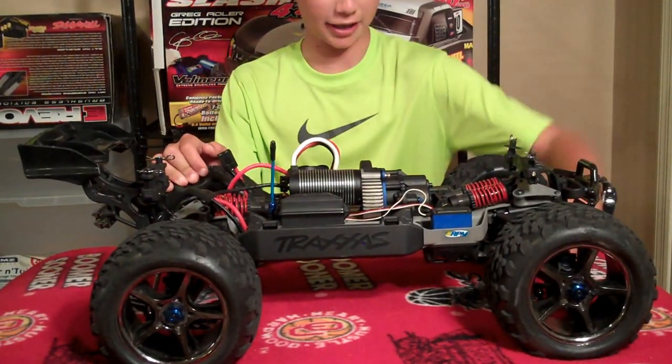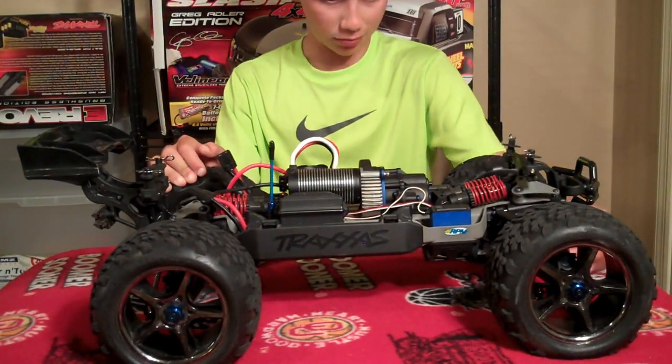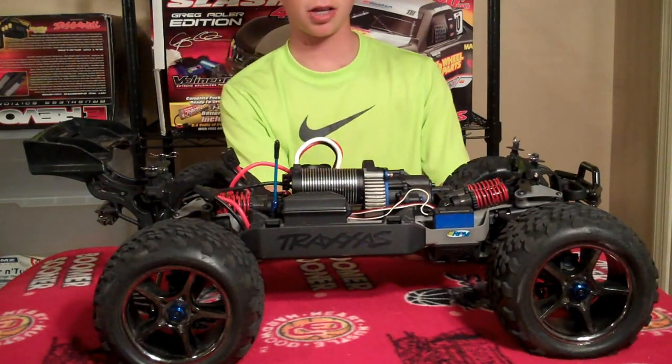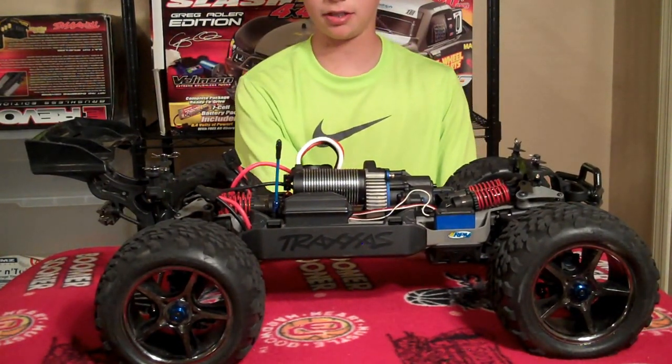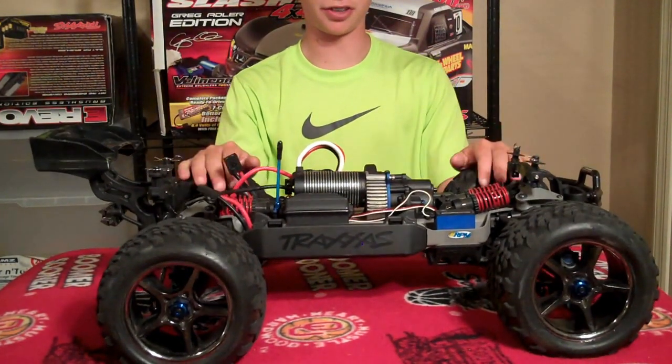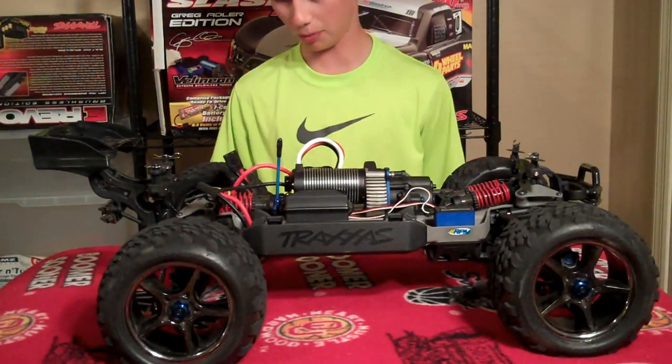I also hope to get full RPM A-arms for the front and get the aluminum steering turnbuckle, and ProLine Badland tires for this, and hopefully a new body.